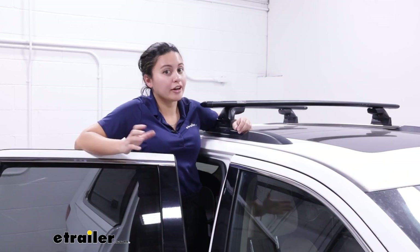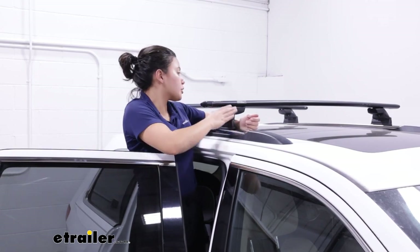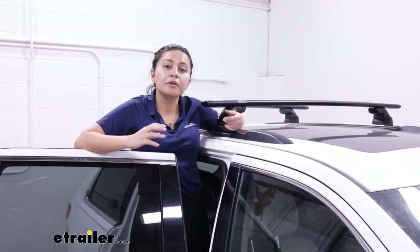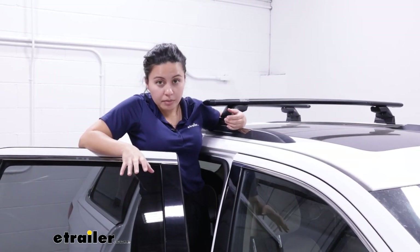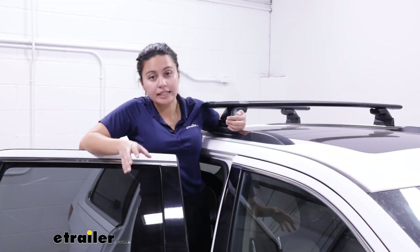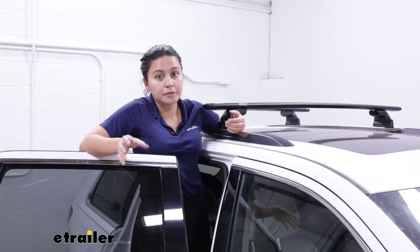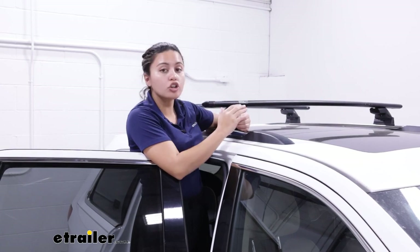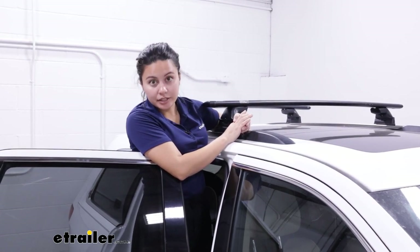I like to leave my roof rack on my vehicle, and Yakima is pretty known for its durability. These Skyline Towers are made of glass reinforced plastic, aluminum, stainless steel, and elastomer. All of that is combined to help them stay strong even if you leave them on all day, all year.